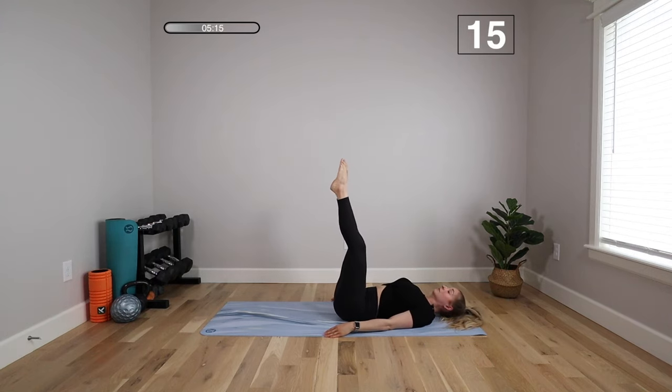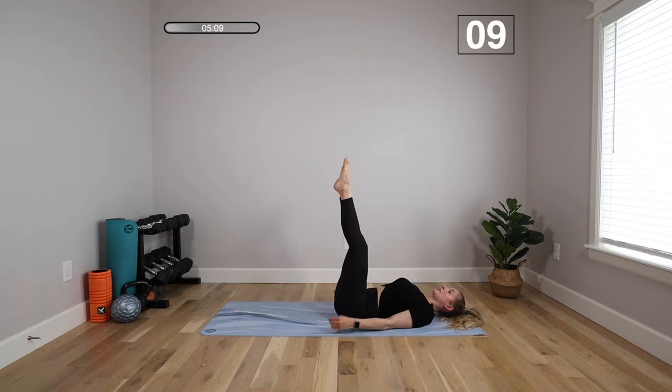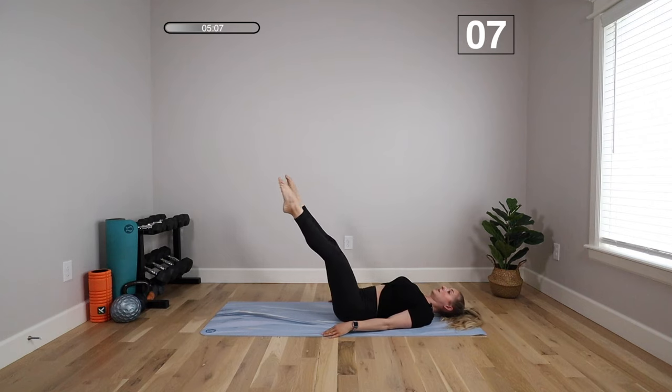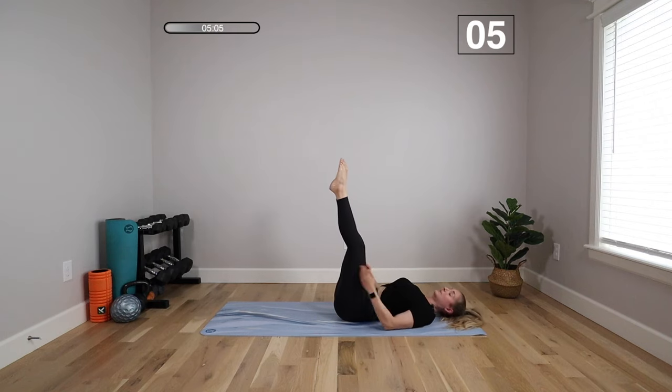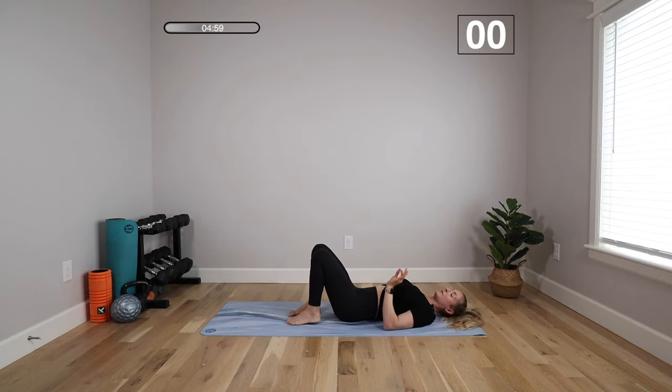Could you do more? Maybe. But are you going to maintain control? Are you going to maintain that strong abdominal wall engagement, that pelvic floor engagement? If you're losing it — and that might mean your back lifts, or you see coning, doming, or pooching in your abs — it's ineffective. So take the modifications when you can.